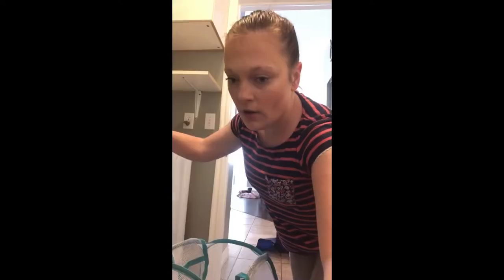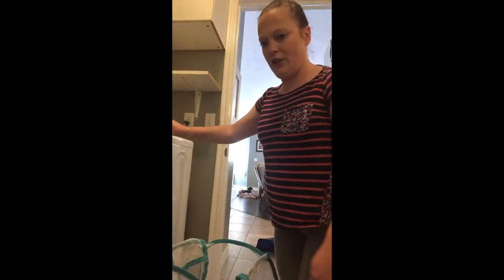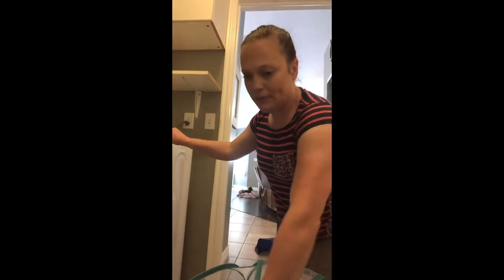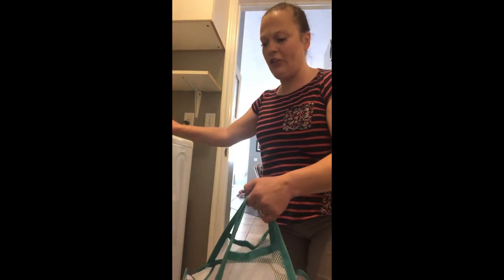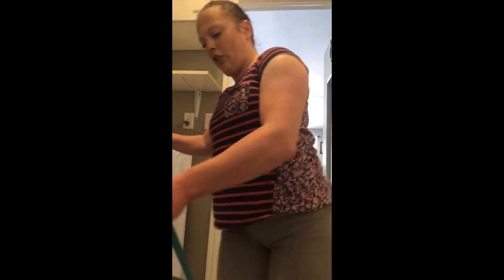Now I'm going to show you what the laundry room looks like. Here I'm entering the laundry room — you can see up close here's the laundry basket. It's mesh, not heavy, and it has handles. I can just drag it to the laundry room.